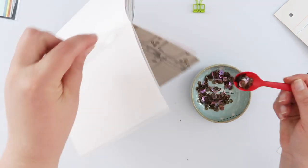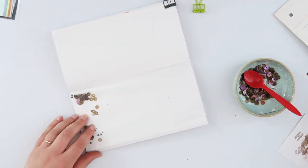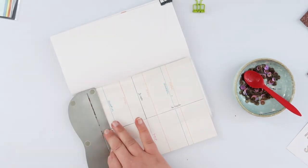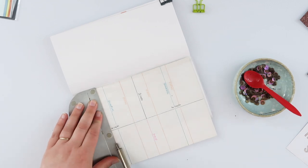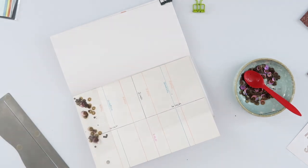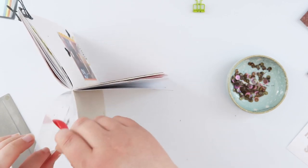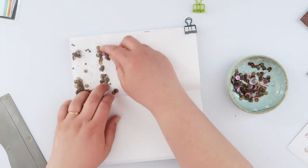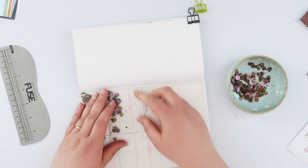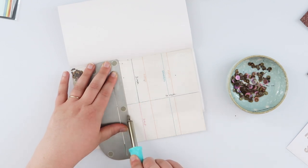That's a huge bag of sequins, so I tipped a few into a bowl to work with. I'm going to use my little trick with the fuse tool to separate the pocket page into little segments so that all the sequins don't tip down to the bottom, creating a super bulky page. It just makes the notebook really hard to work with, and I also like the effect of keeping those sequins in place without having to shake them up all the time.